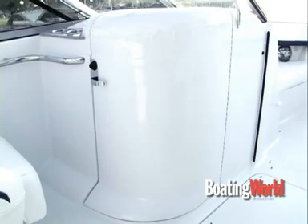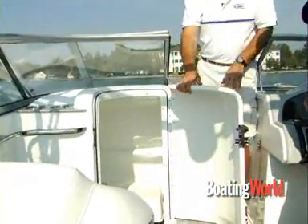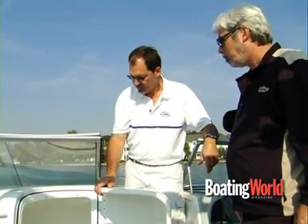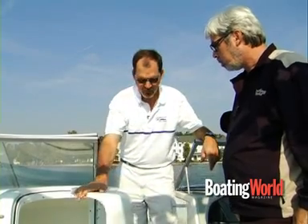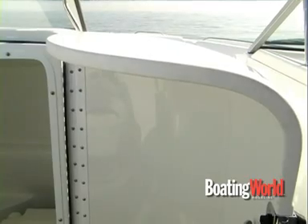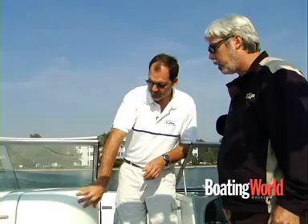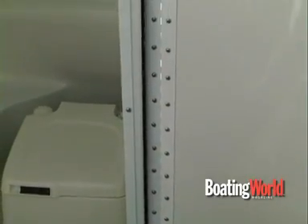You also have an easy-to-access head compartment here. You don't often think about showing one off, but it's very functional — you can see it's got a lot of room, nicely finished, and even has a grab rail inside. The door is something we actually make in-house: it's a two-part finish, clean on the outside as you'd expect, but also clean on the inside. It doesn't rattle at all. With the piano hinging and one-piece construction, it's really benefited the whole boat.